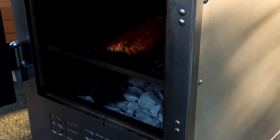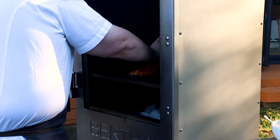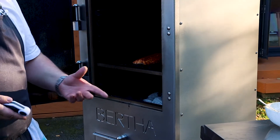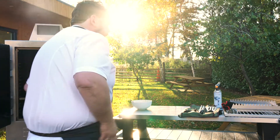Beautiful. Probing in the middle, the fattest part of the fish — it's coming up to 55, 56, 57 degrees. So by the time we've rested it, with carry-over cooking it will be lovely and juicy. Let's take it out — get the safety gloves on.